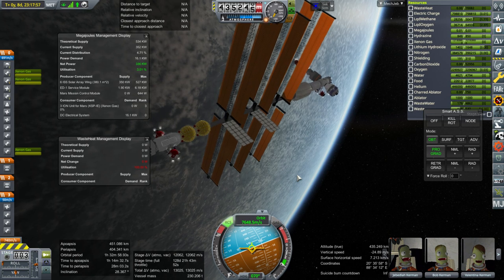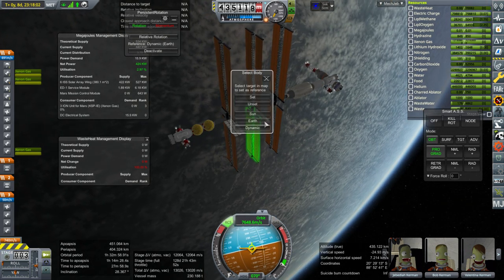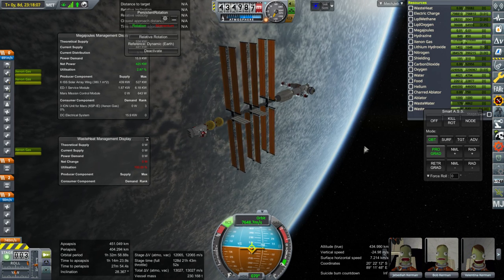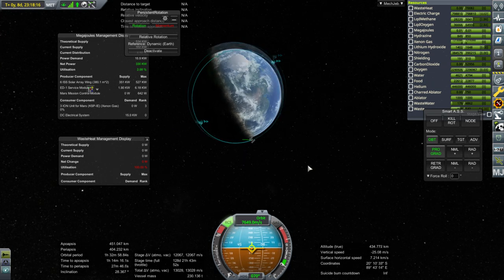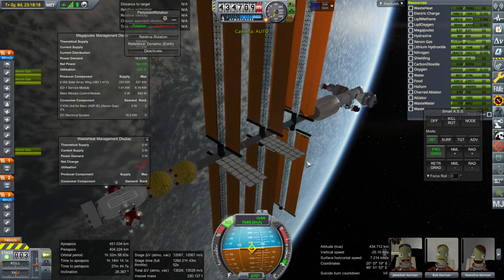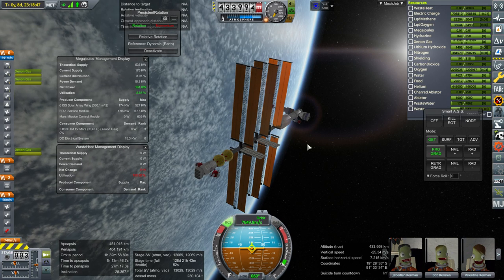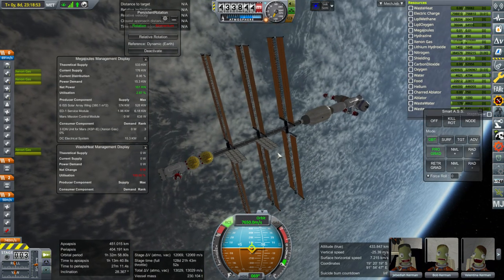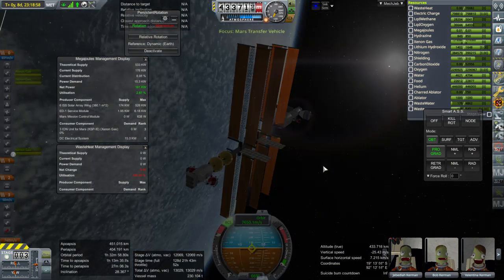I don't want to turn on the ion engines until we can turn off the RCS. We'll let persistent rotation handle it — relative rotation not to the sun but dynamic, focused on our prograde vector. On the nighttime side we're not going to be using the ion engines, so we're not going to be lifting our orbit very much. You have to figure about 6,000 meters per second for Earth exit and probably another 6,000 to capture. I'm thinking I want about 18,000 meters per second altogether at least — this might not be enough.